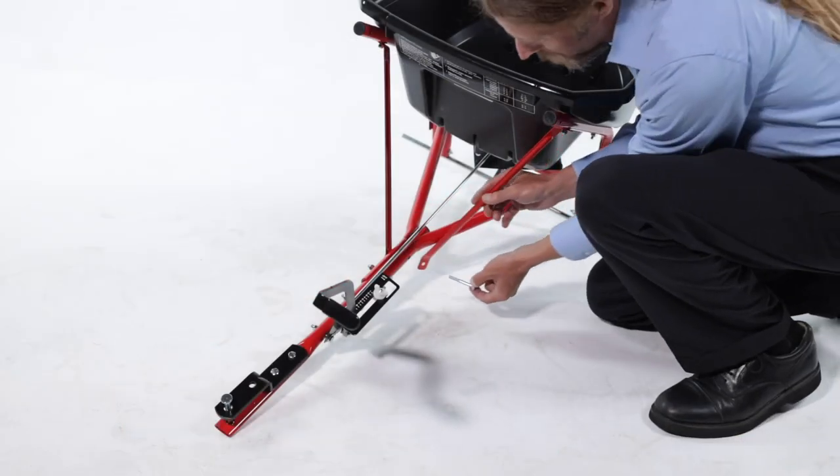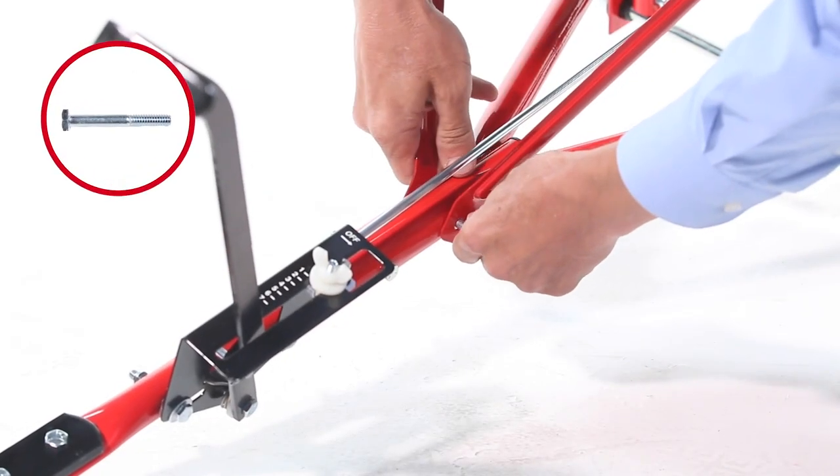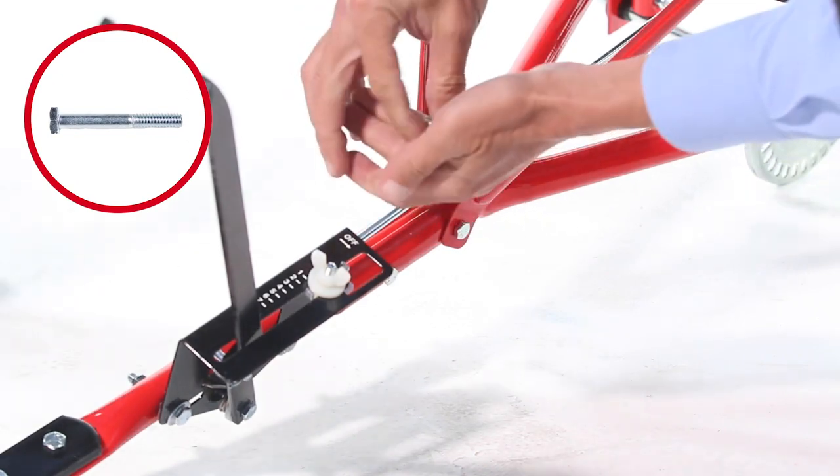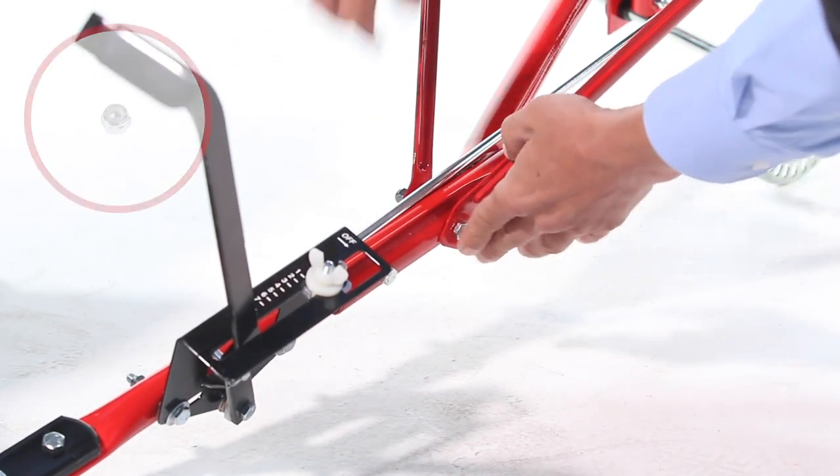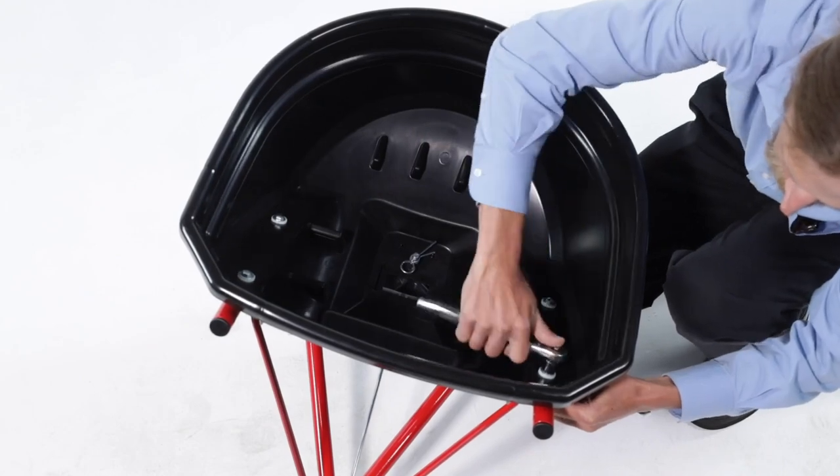Now, align the hopper brace with the hitch support tubes and secure them with a 1/4-20 by 2-inch hex bolt, Part 22, and a 1/4-20 nylock hex nut, Part 32. Now, fully tighten the two bolts securing the hopper.